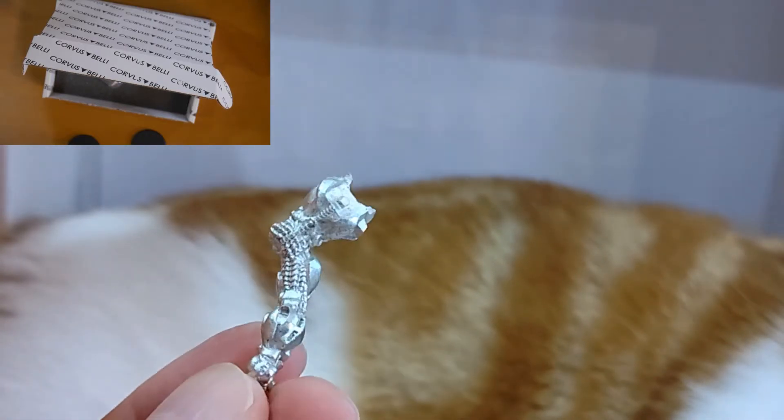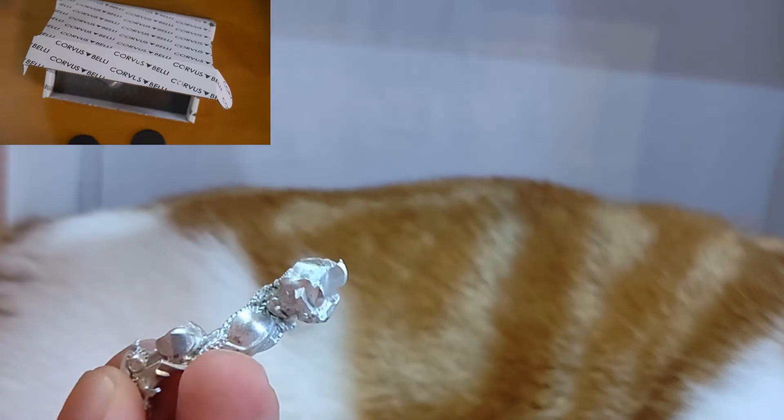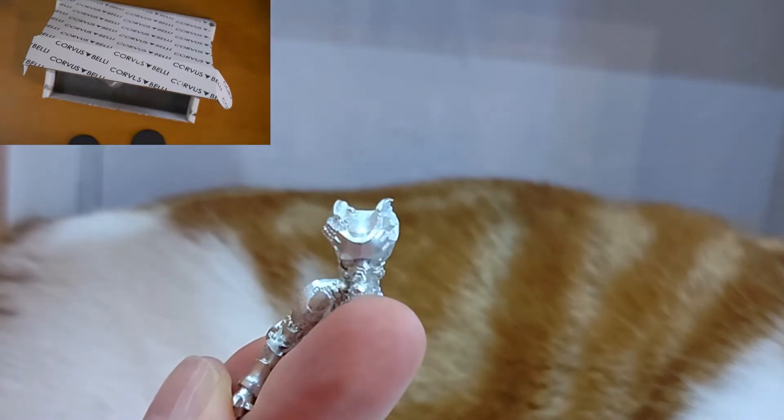This is a heavy infantry with Climbing Plus and a Spitfire, no wound incapacitation, and it doesn't have a pilot or anything so it's entirely mechanical. It comes with remote presence, so you don't have to worry about it getting locked down.